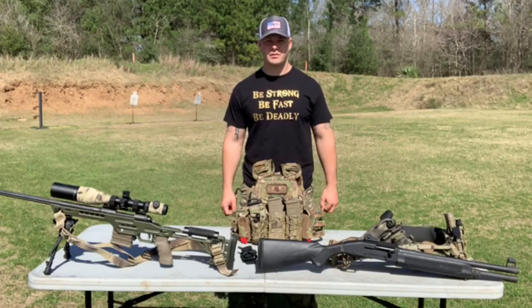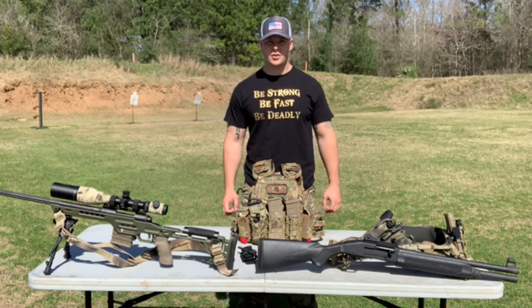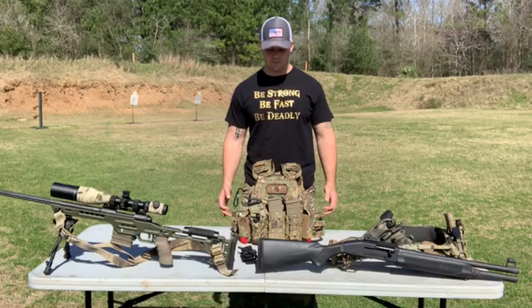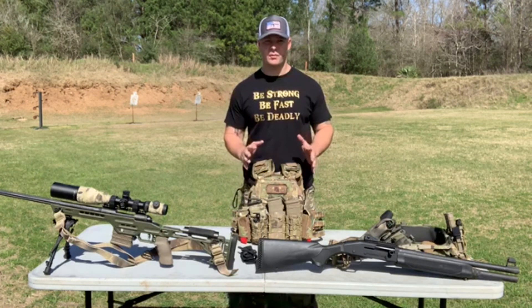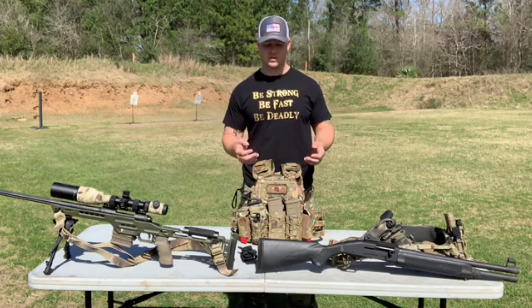Hey guys, I'm Cooperator 6170 with the Loadout Room. Recently got a new piece of kit — the J Tactical Tuckable Tourniquet Pouch. This came from a current law enforcement officer who was struggling to find a good way to place his tourniquets on his gear. He wanted to retain muscle memory and not take up a whole bunch of MOLLE space, so he came up with the tuckable tourniquet pouch.